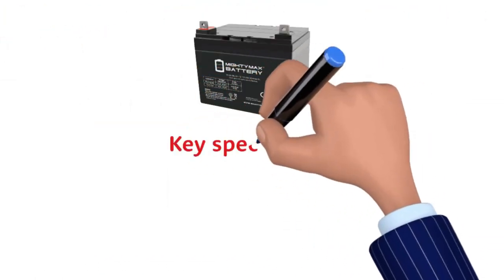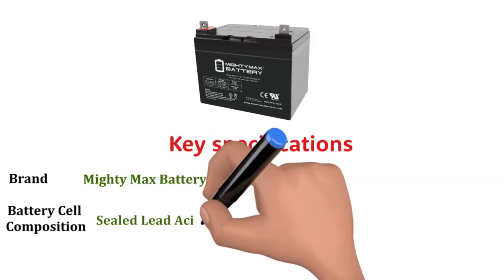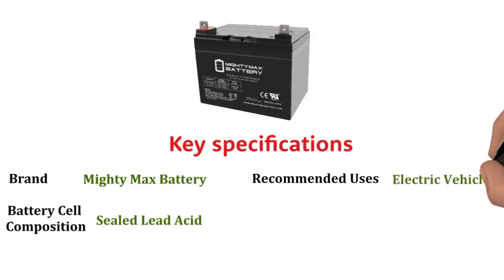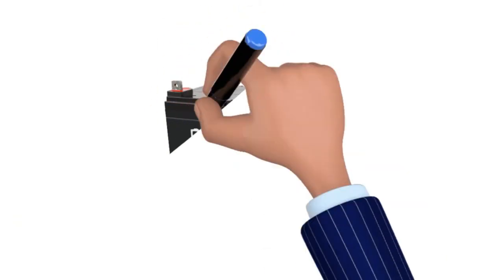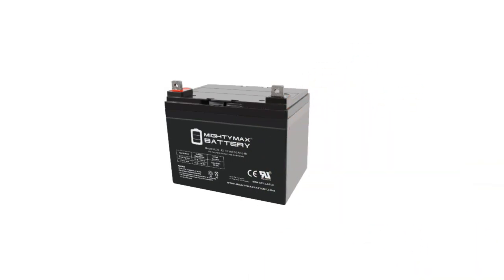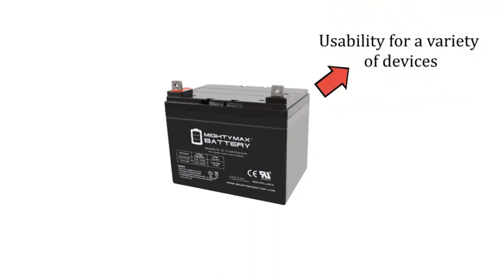Key Specifications: Brand — Mighty Max Battery. Battery cell composition — Sealed Lead Acid. Recommended uses — Electric Vehicles. Voltage — 12 Volts. This model kicks up the amperage to 35 AH to improve its versatility and usability for a variety of devices.